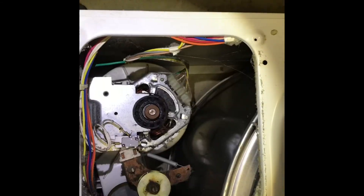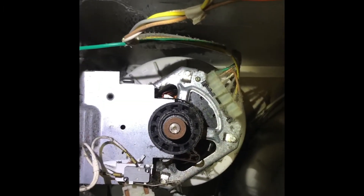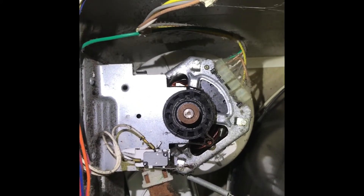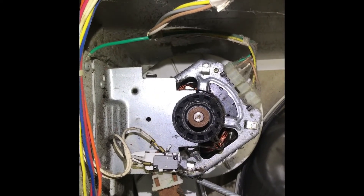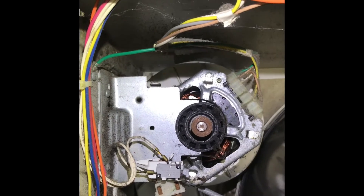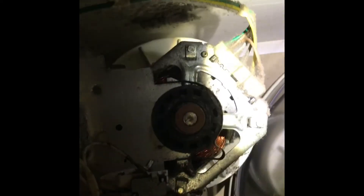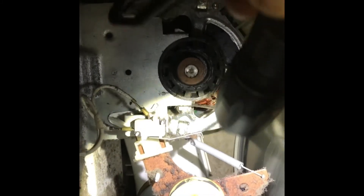This is the back of the unit. This is the main motor — it spins the drum and the blower at the same time on a dual shaft. It's pretty much seized and locked up, which is the problem with this particular unit.